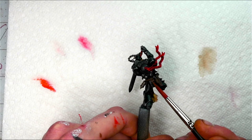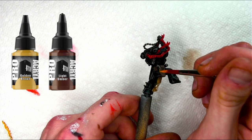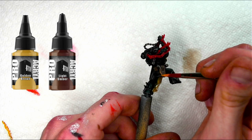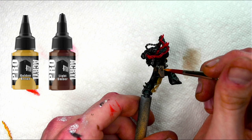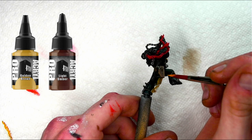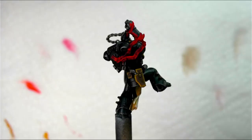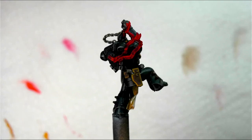For the final highlight on all the leather bits, I'm going to go over the edges again with a mixture of Light Umber and Golden Brown from Pro Acryl, increasing the amount of Golden Brown in my mix until I'm working at a full pure Golden Brown on the very very edge of the highlight, building it up slowly. I use a little bit drier of a paint on my brush so I'm not over-saturating. Honestly I really love this leather recipe — it's a very simple way to do it and it looks amazing on the tabletop.